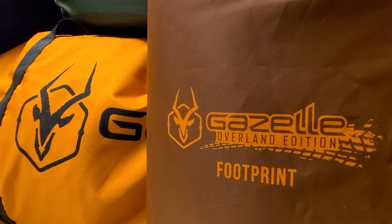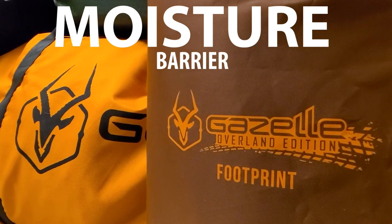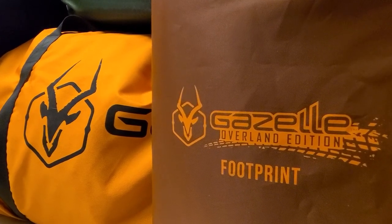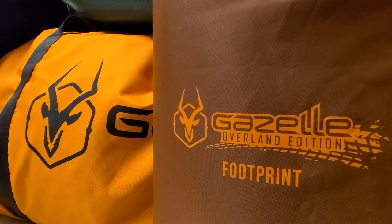But also importantly, a footprint, tarp, or ground sheet should also keep moisture from coming up from underneath the tent through the tub of your tent. A footprint, tarp, or ground sheet should be designed to keep as much moisture as possible from reaching the underside of the tent floor.